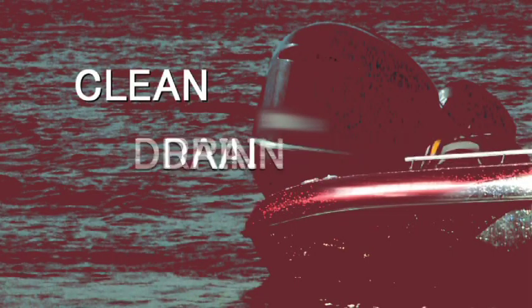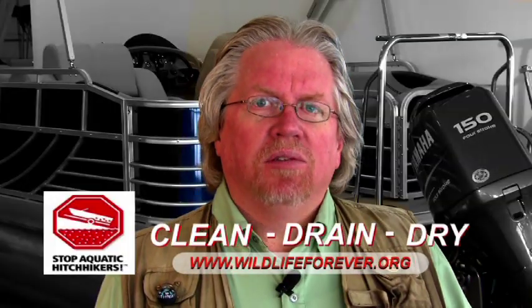Remember: clean, drain, and dry. It's simple, and it only takes a few minutes. Take care.